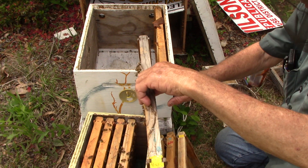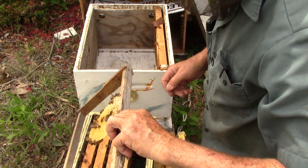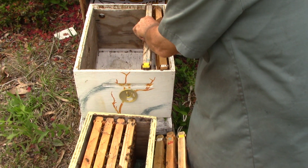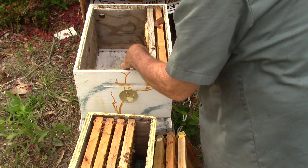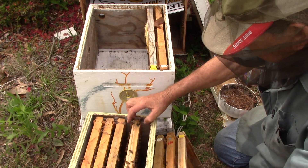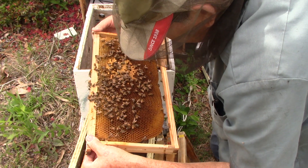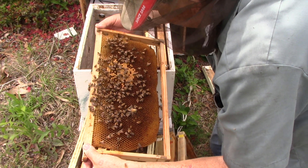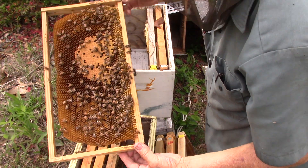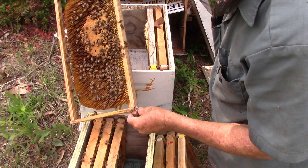This frame here is one that they built out a little bit — that was my fault. Put it back there. Take this one — she has brood on it: nectar, pollen, eggs, larvae. She's doing okay. There she is. She looks green — that's all the paint I had at the time.